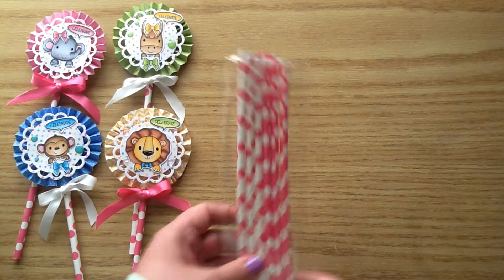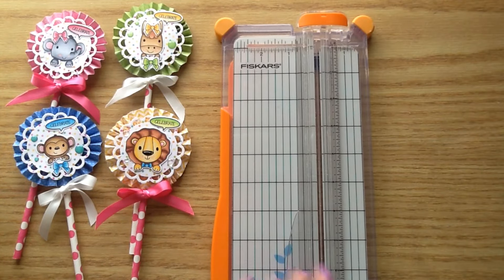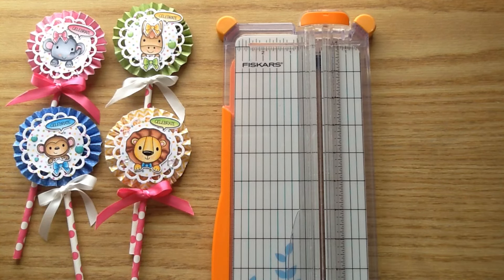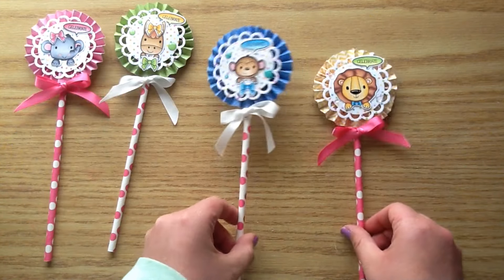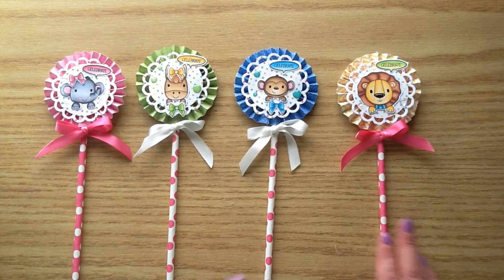Then I used these little straws — they're like paper straws. I just got those from the dollar spot at Michael's. And then I'm going to be using my paper trimmer to score the rosettes because I don't have an actual scoreboard. And then I'm just going to be using this score tool and this will allow me to make the score lines on the rosettes. So let's get started with the process video.